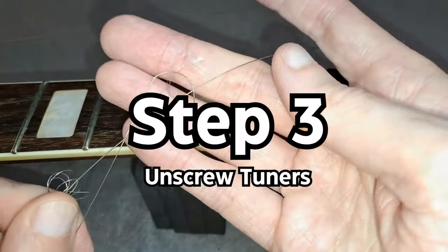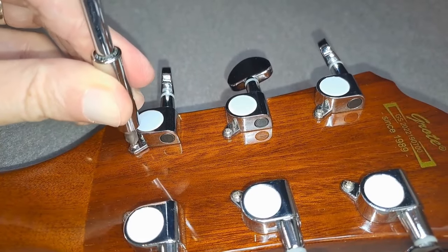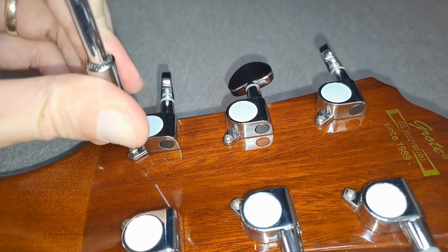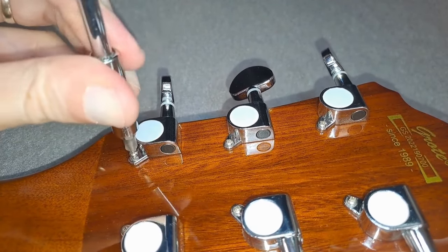Step 3: Unscrew the current tuners from the back of the guitar. If the screws are in tight, it's good to use a full size screwdriver for easy leverage and to avoid stripping the heads of the screws.